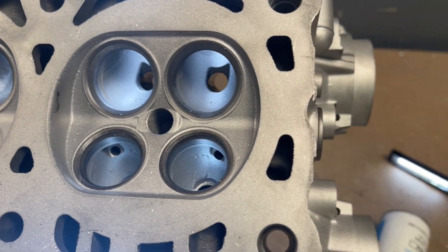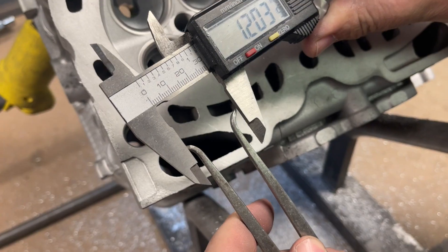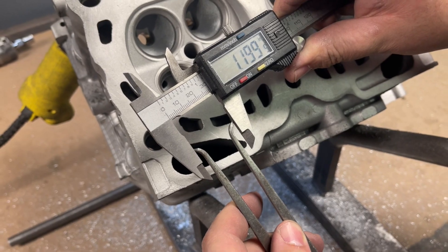He measures the throat diameter to match the Head Games spec, which is a specific percentage to the size of the valve.